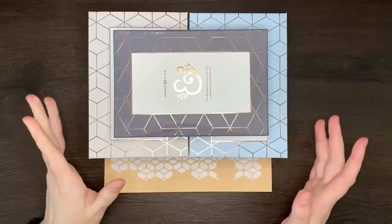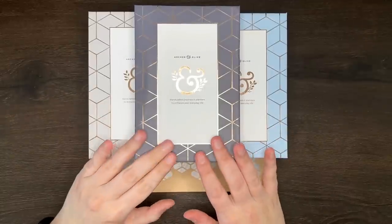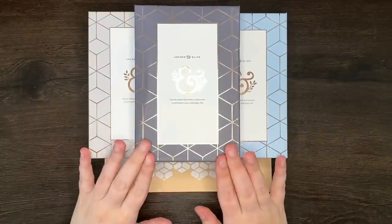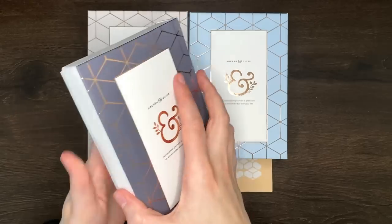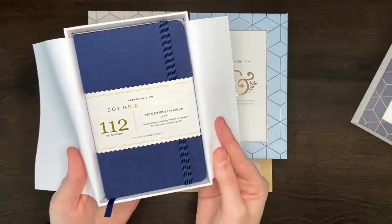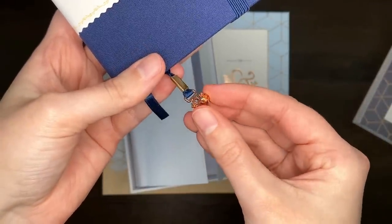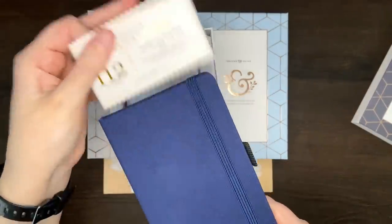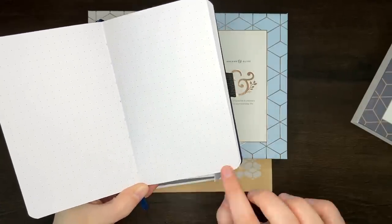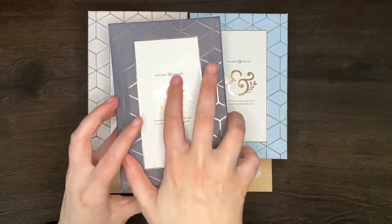Now the next three items we're going to do all together — these little notebooks. I think they're technically supposed to be an A6 size, maybe just a little bit narrower. So our first one here is in this kind of charcoal box. This one is a 112-page dot grid notebook in navy colour. You can see the charm is more of a rose gold than a regular gold, which is really pretty. In terms of sizing we have 16 squares across and 26 squares vertically — kind of a pocket size notebook, which is really cute.